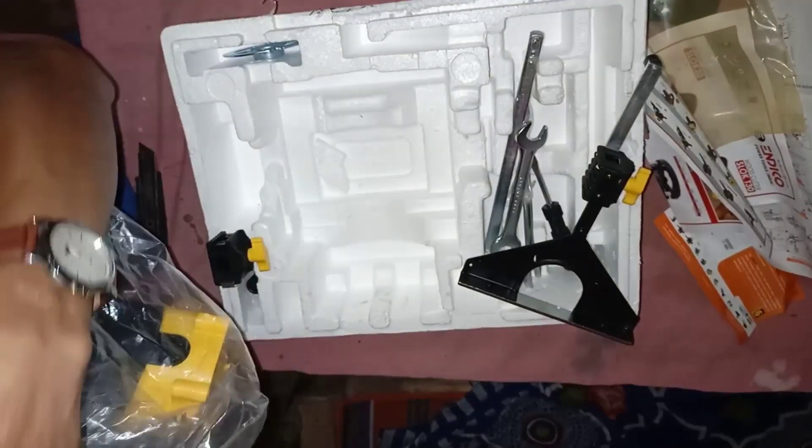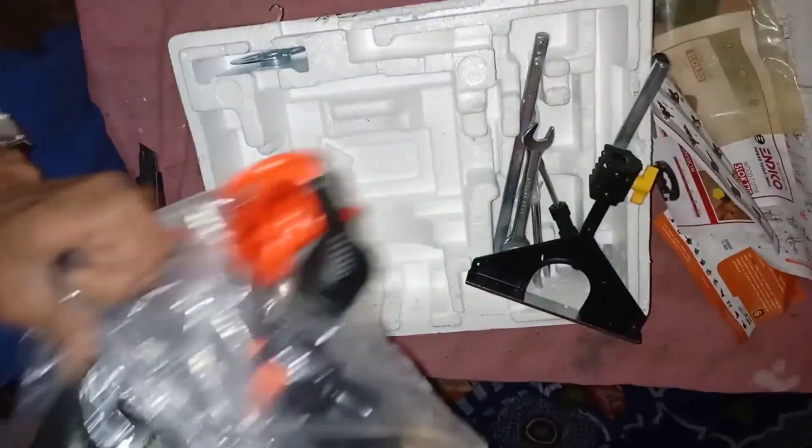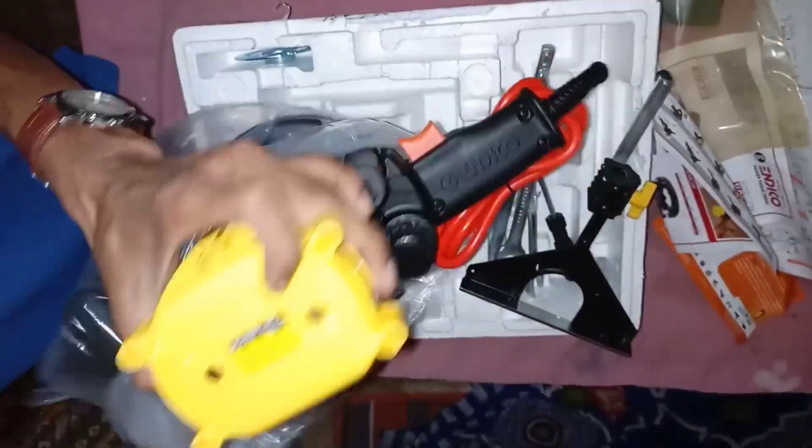This machine is, I think, 20 kg or so. The machine is very strong and cool.